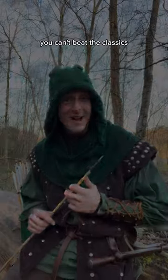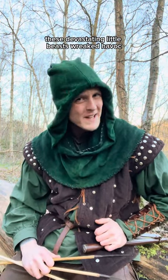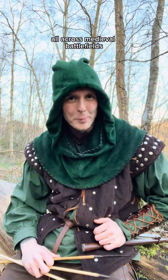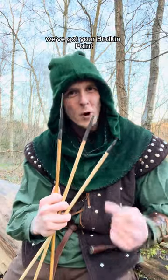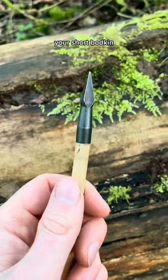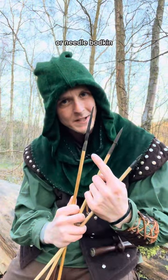You can't beat the classics. In all seriousness, these devastating little beasts wreaked havoc all across medieval battlefields, and here I have three different variations: your bodkin point, your short bodkin, and your long bodkin or needle bodkin.